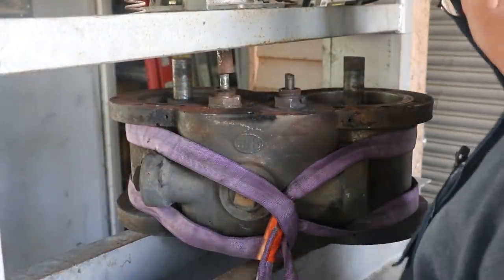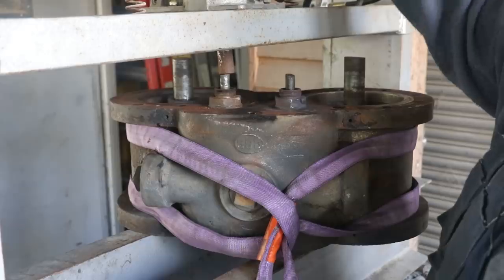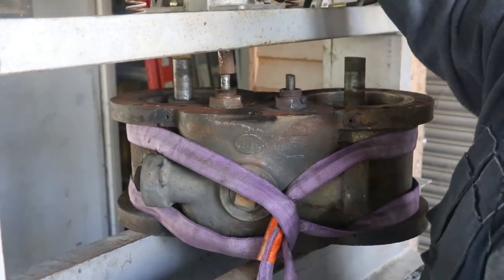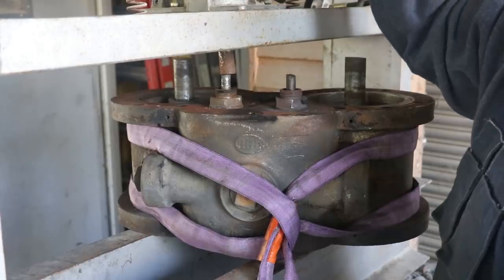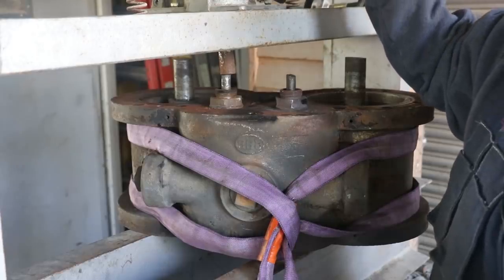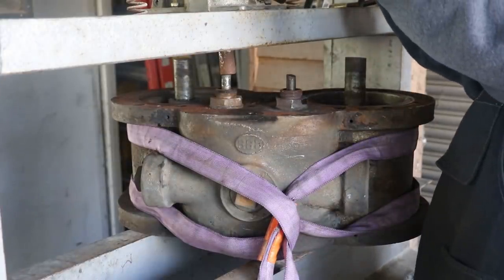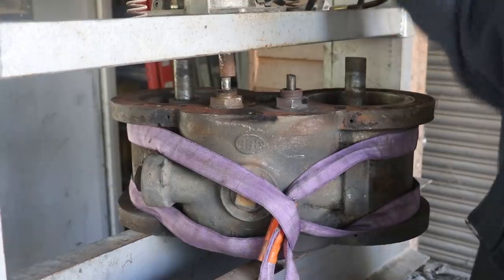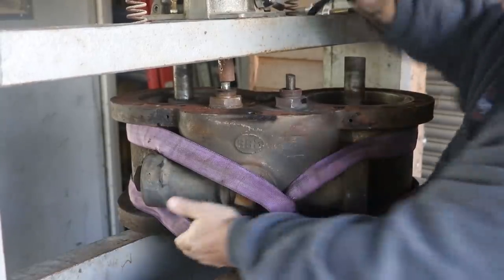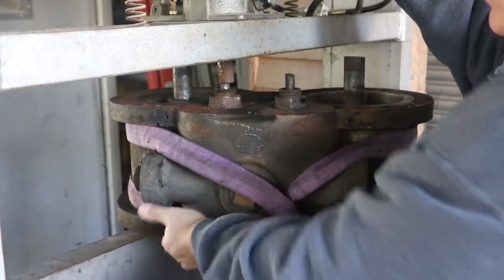I've got a 20-ton jack on here. I've got a bigger jack inside if we need it, but I'm hoping we don't. I'm just going to do it in hand mode here — this is an air-over where you can use air power to put pressure on this, but I want to see if I can do it by hand. And I think we broke that one loose, and it's coming on out. Let's push this one out. Here's part of it.